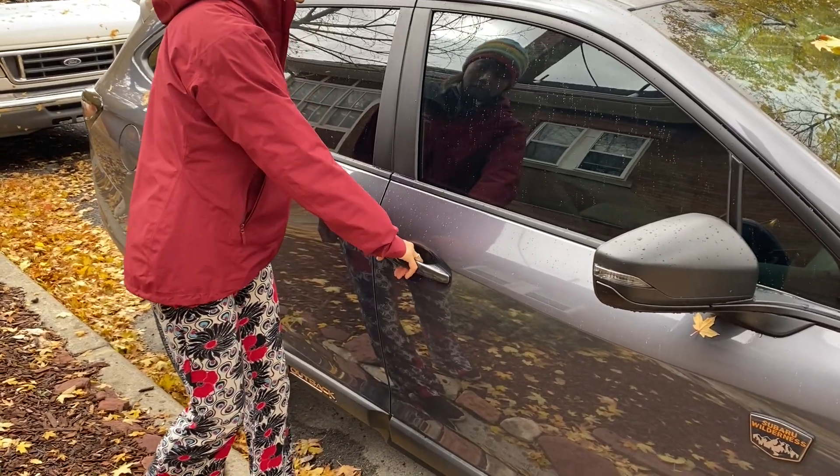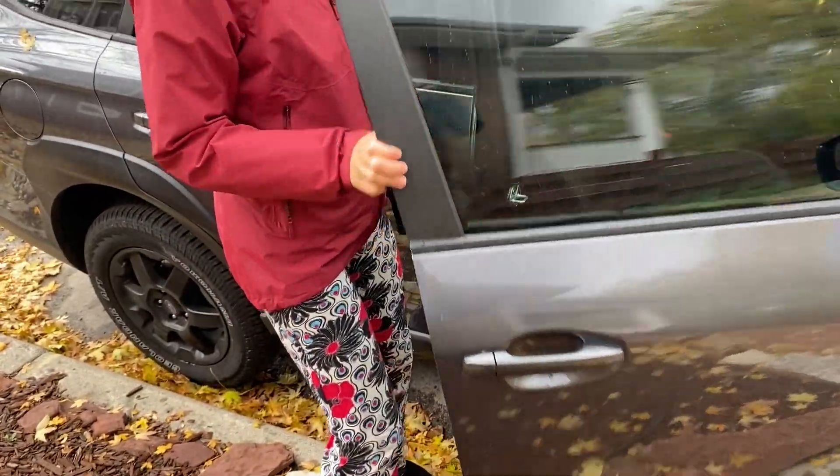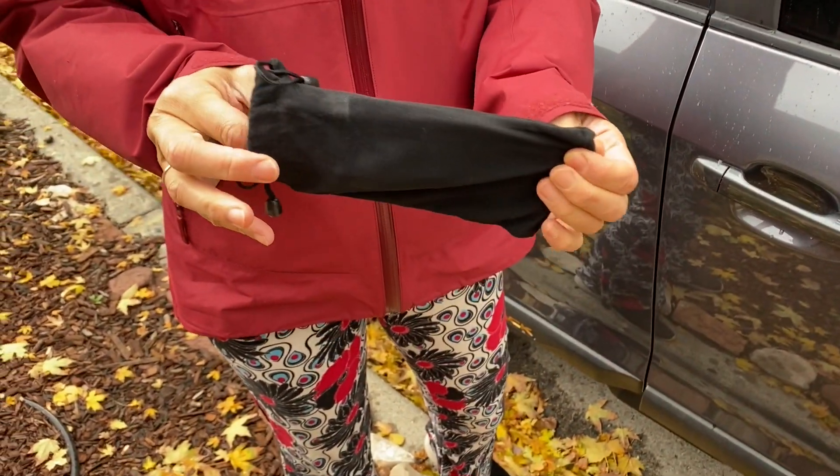Hey guys, it's Dr. Dave, the RV Dummy, and today I'm going to be showing you how we use our brand new car doorstep to access the top of any vehicle, whether it's a car, RV, or truck.